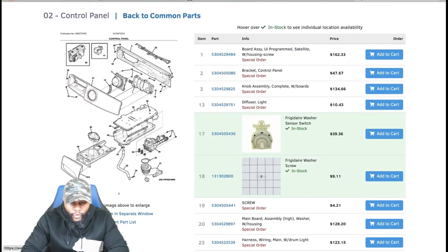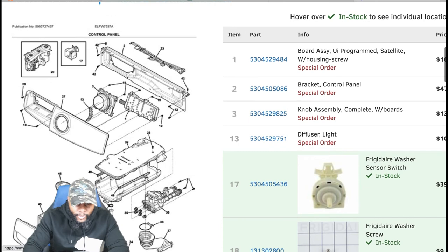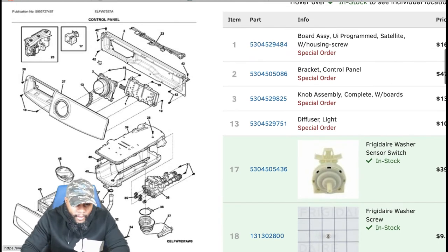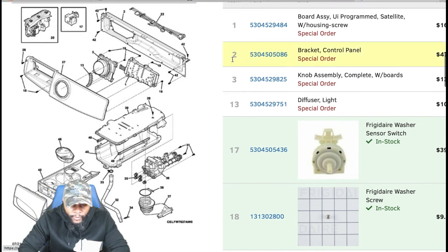First, looking at the control panel. You can see the dispenser components, water valve/solenoids for hot and cold water, the front panel, the user interface (UI) control board, a timer with a knob for communicating with the unit, and the knob assembly. Let's break down the pricing on some of these parts.